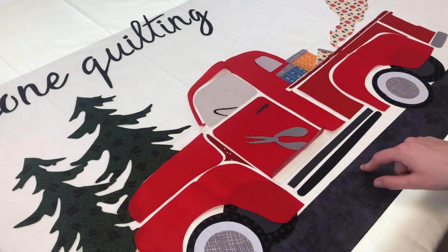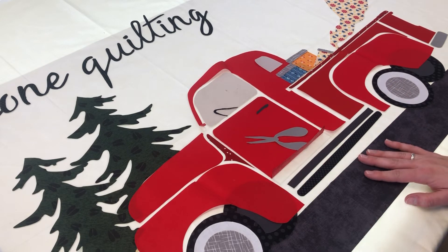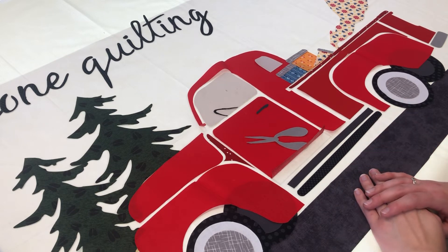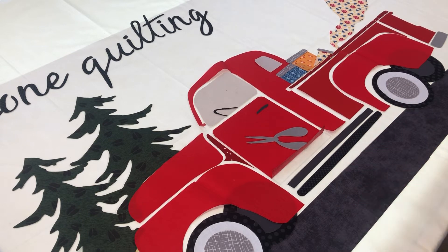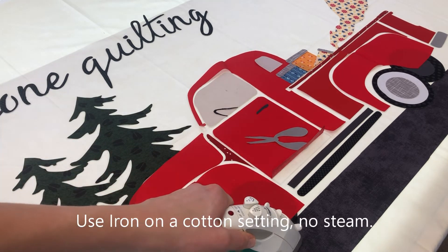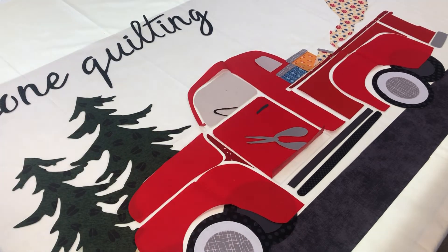Now that we have all of our pieces laid down and the FlexiFuse backing is already removed, we're going to go ahead and start ironing it down. You're going to take your iron and press and hold on top of it for five to eight seconds, then lift it off. Make sure that you don't rub on your fabric, and continue to do that until the whole quilt is ironed down.